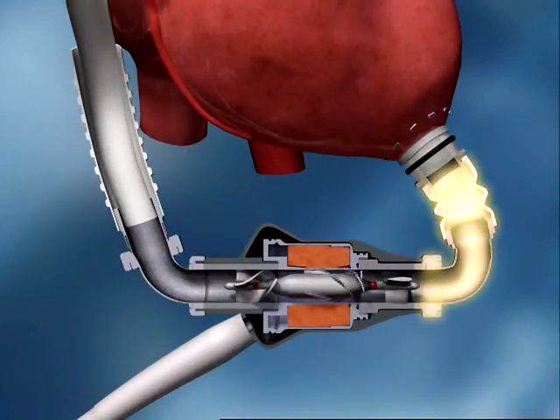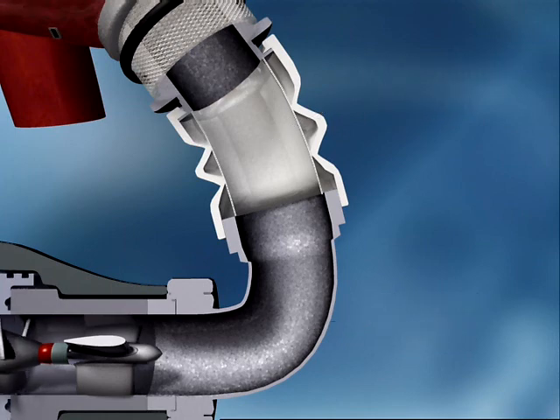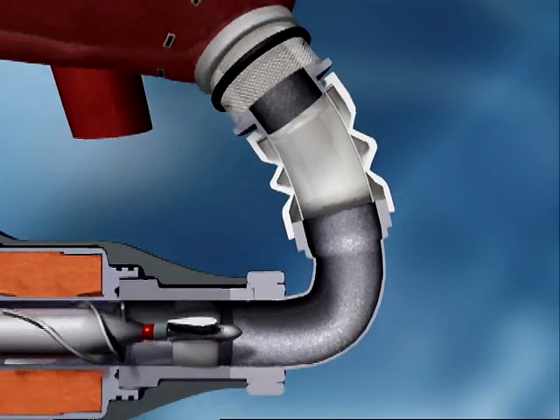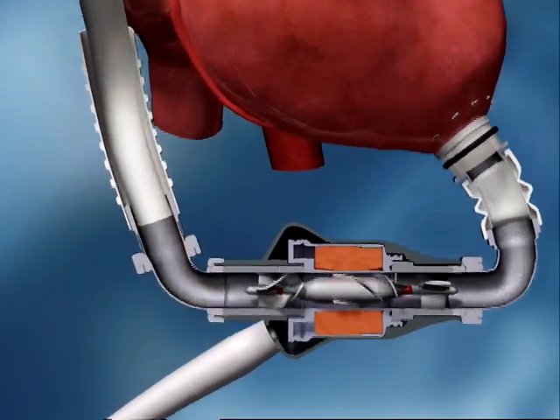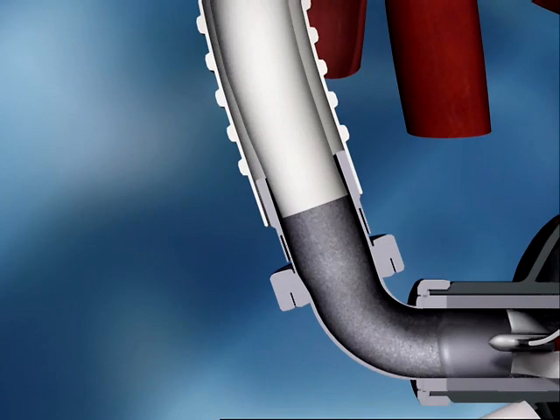The flexible inflow cannula is designed for a wide range of patients, accommodating changes in anatomical position and allowing the inlet to remain centered in the ventricle. Both the inflow and outflow cannulae feature textured blood-contacting surfaces clinically proven on the HeartMate XVE to be thrombo-resistant.